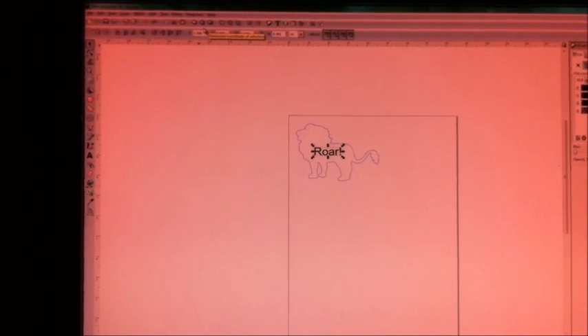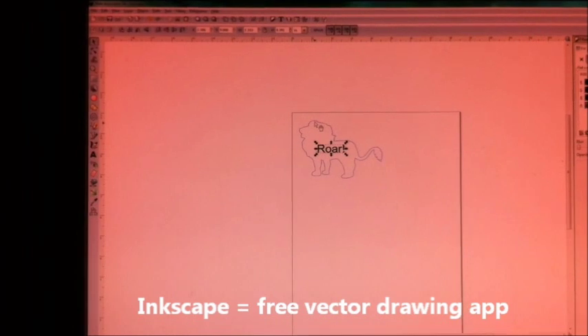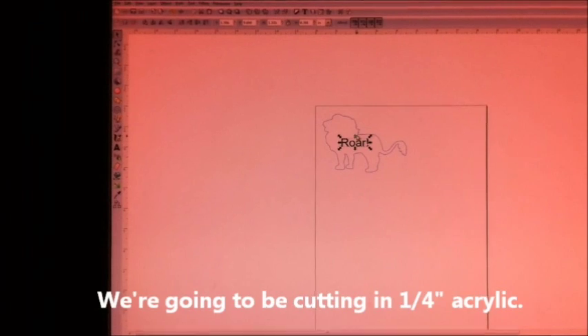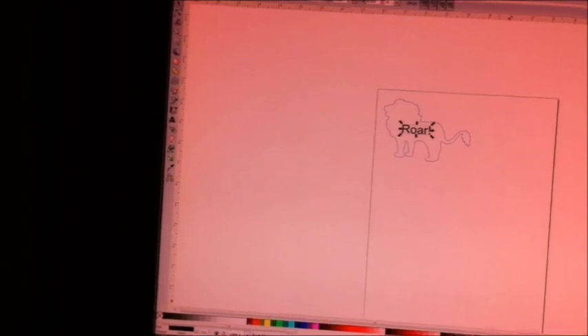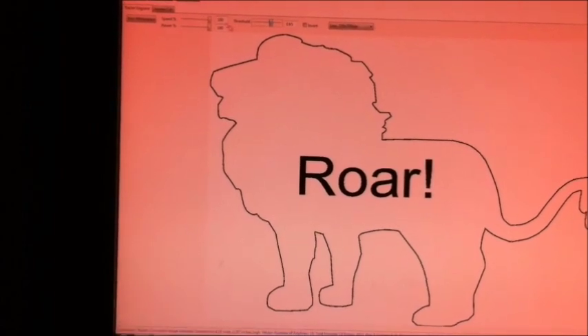I figured we'd do an actual test cut. I've got Inkscape up — you can use CorelDraw or any other vector-based drawing program. I've got a lion outline in blue and 'RAR' in the middle in black. We're going to etch 'RAR' into the lion and then cut out the lion shape. We just do File > Print, pick the Full Spectrum driver, hit Print, and that sends it over to Full Spectrum's Retina Engrave app.